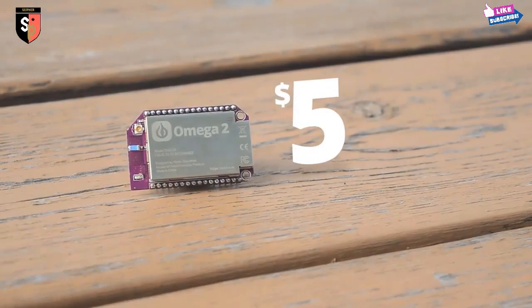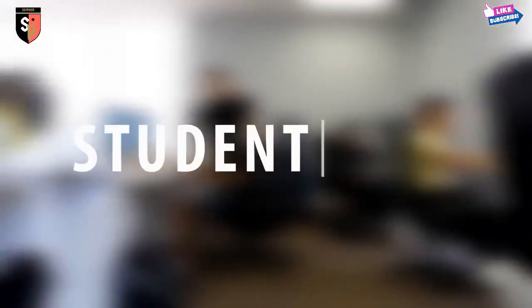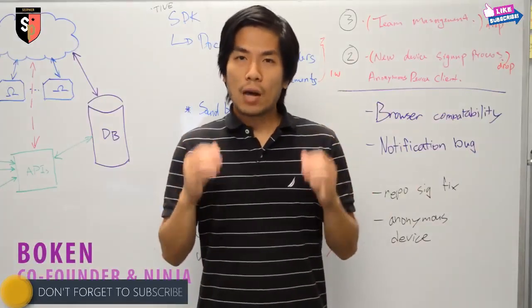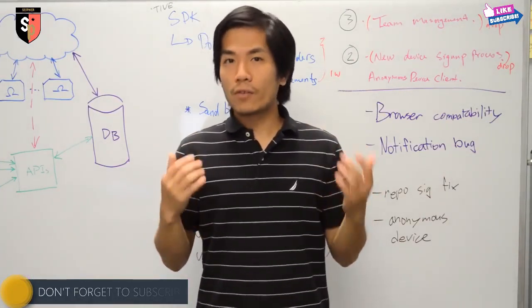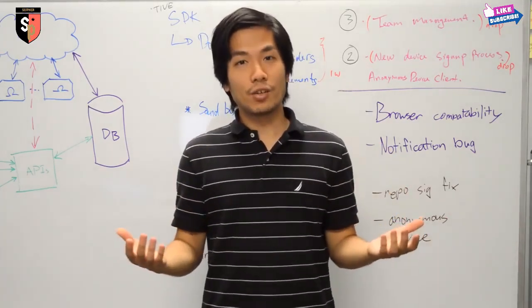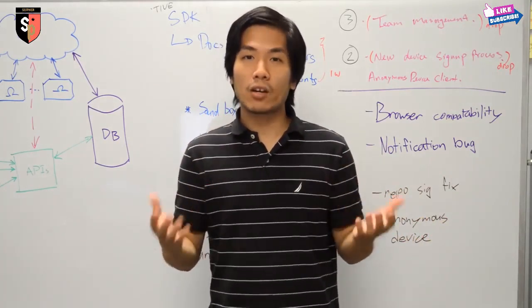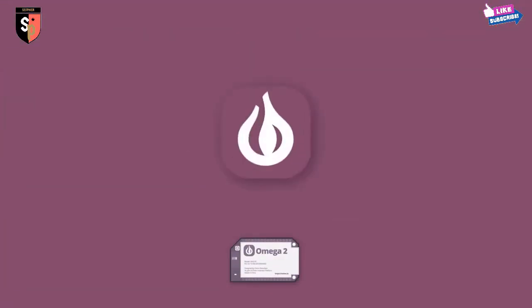The Omega-2 is affordable, starting at only $5. Yep, $5 — it is cheaper than this Frappuccino. We want to lower the barrier to entry so everyone can join the maker movement. The problem is that the tools for building amazing things are just not accessible for everyone. That is why we're working so hard to make the Omega-2 really easy to use. We need your help to make it affordable as well. So please back our campaign and tell all your friends. We can't wait to see what amazing things you'll come up with. Thank you.